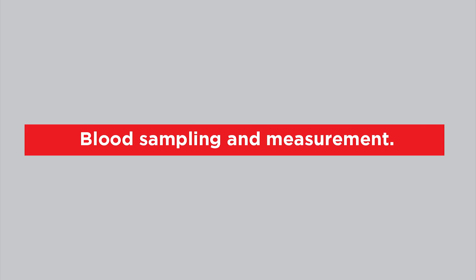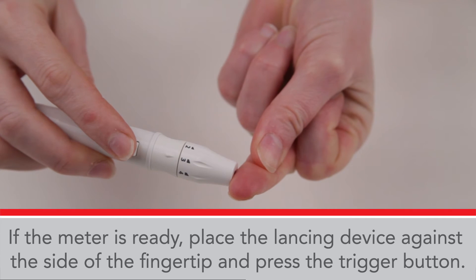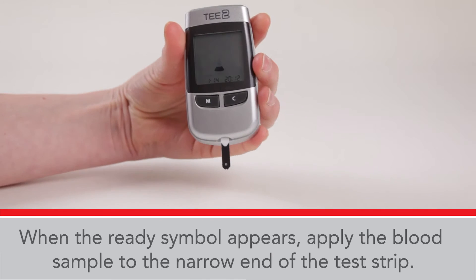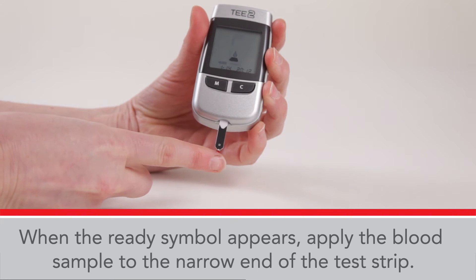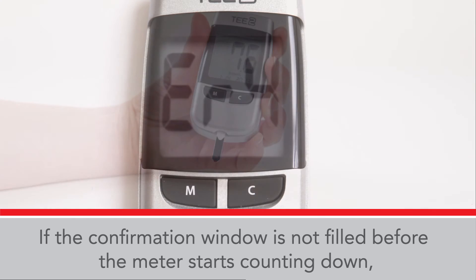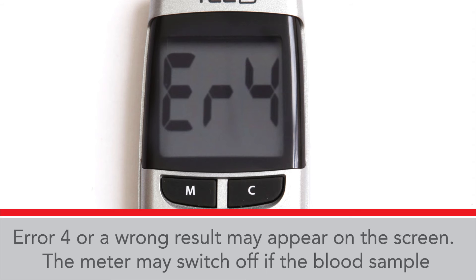Blood sampling and measurement: when the meter is ready, place the lancing device against the side of the fingertip and press the trigger button. When the Regi symbol appears, apply the blood sample to the narrow end of the test strip. Make sure the confirmation window is full. If the confirmation window is not filled before the meter starts counting down, error 4 or wrong results may appear on the screen.